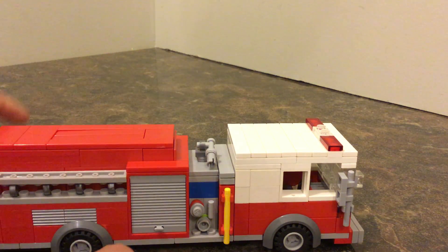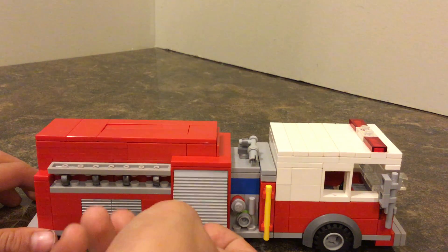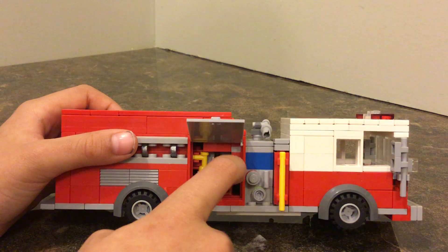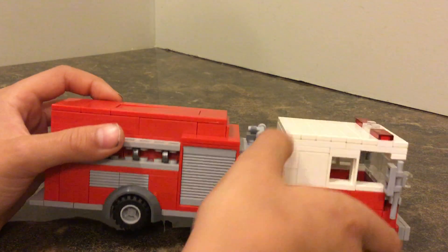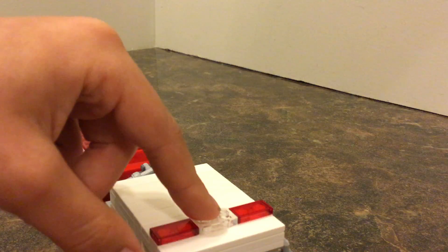The ladder can come off but I decide to keep it on. In this cabinet I have a fire extinguisher, an axe, and a tourniquet behind that. At the top of the truck we have red flashing lights and a see-through light.